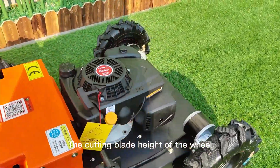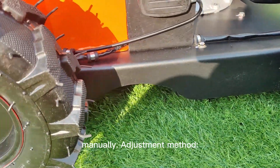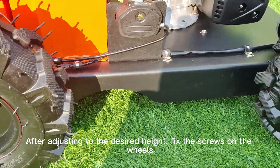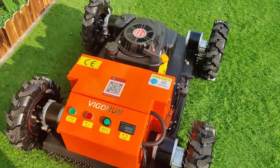The cutting blade height of the lawnmower can be adjusted manually. Remove the three screws on the inner side of each of the four wheels. After adjusting to the desired height, fix the screws back on the wheels.